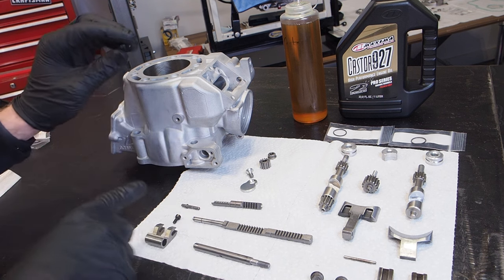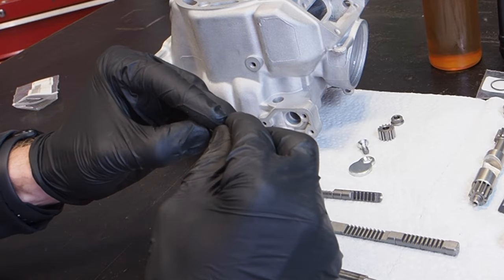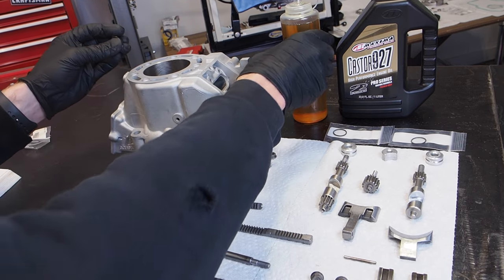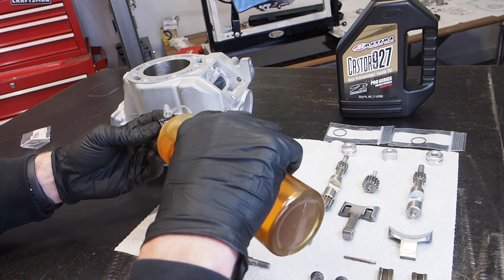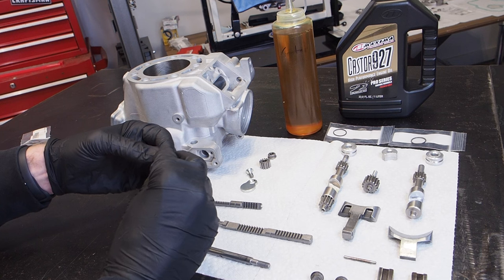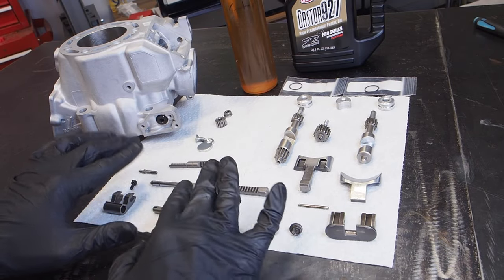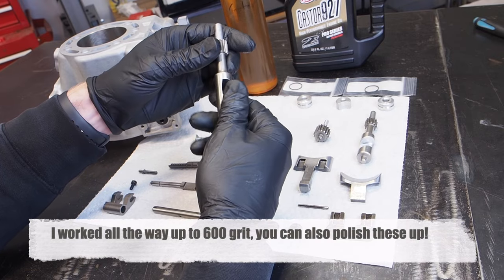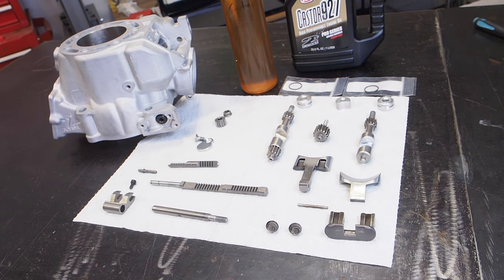The first thing we're going to install is the valve guide that goes right here for the main operating rod. I got a brand new O-ring for that — you want to make sure you replace that O-ring if you removed it, because I had the cylinder refinished by Millennium Technologies with new nickel plating. They vapor blasted and re-nickeled the cylinder. Use Castor 927 or your favorite two-stroke oil to lube up these parts as you put them in. All the valve components are free of carbon — I had them vapor blasted and took sandpaper to the sub exhaust valves after matching them to the ports.